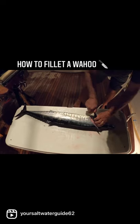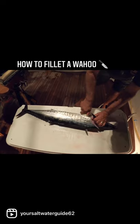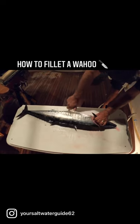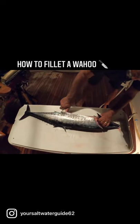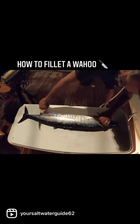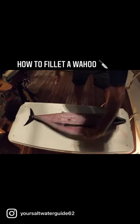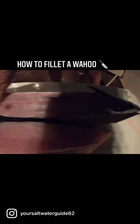Then we're going to come down to the front of his face, nice and slow, keeping the knife right on the spine, coming right down to the end. There it is — look at that.